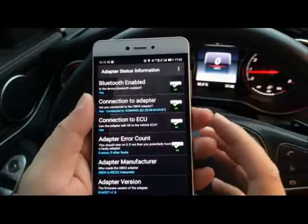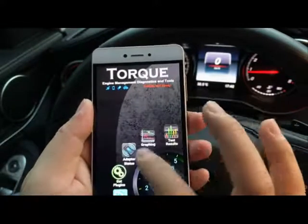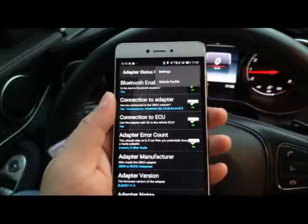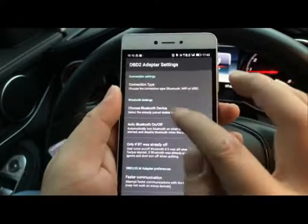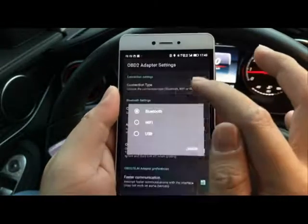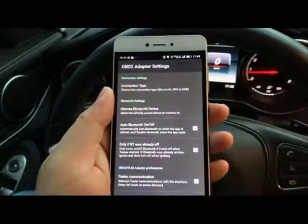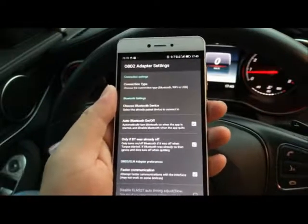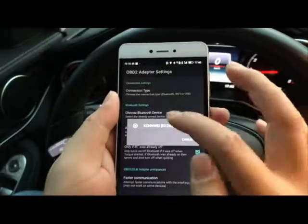It's already connected because I did the connection before. If you're connecting for the first time, go to Settings, then OBD2 Adapter Settings, and choose the Bluetooth device — Conway, of course. For this type you need to choose the Bluetooth option, since there's also a Wi-Fi version. The Wi-Fi version is compatible with both Android and iOS, while the Bluetooth one is for Android.